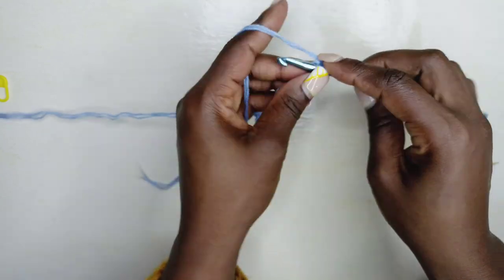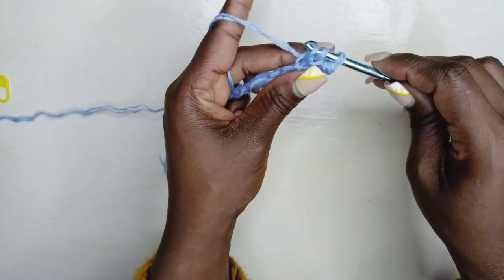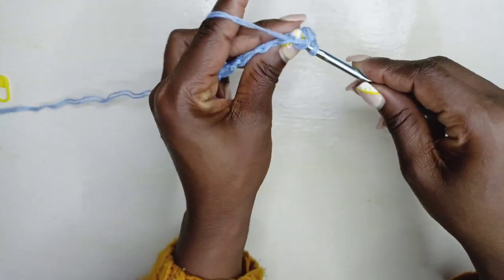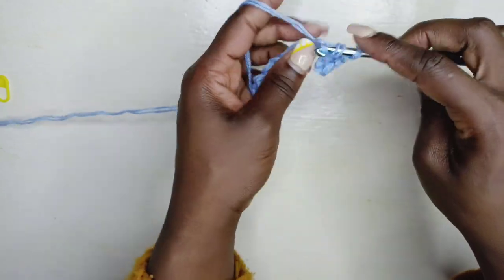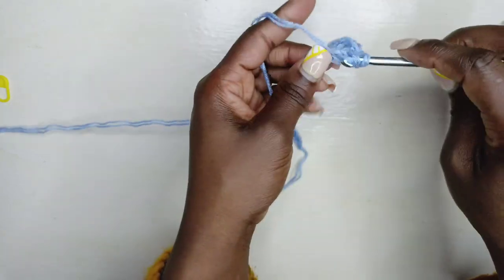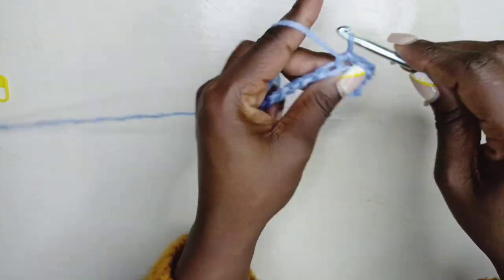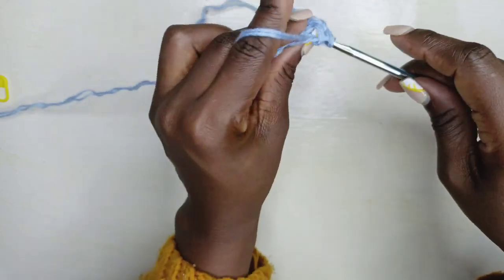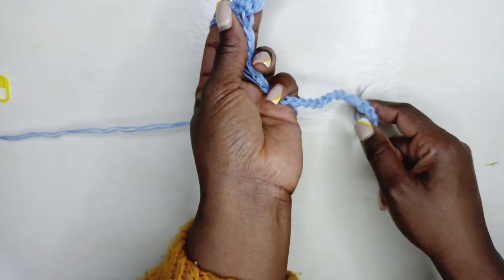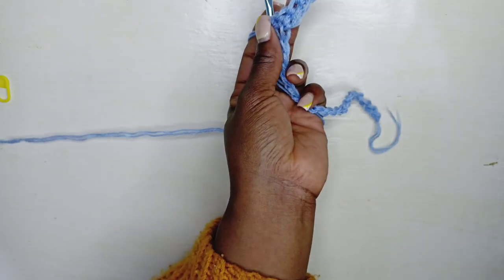Yarn over, insert through the chain, wrap your yarn, pull through and pull through again just like you're doing a slip stitch — you're just yarning over. Continue doing this until you have a total of five stitches left in the row. Go on and continue doing that until you've got five stitches at the end, then we'll finish off with the slip stitches and I'll show you how to continue from here.